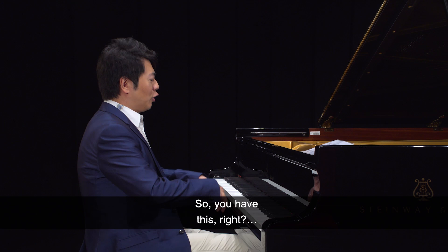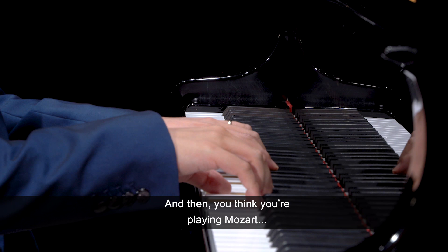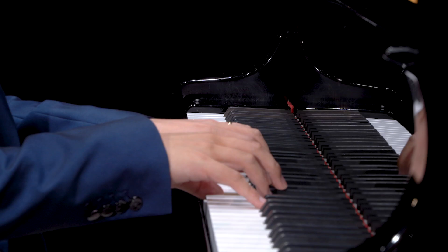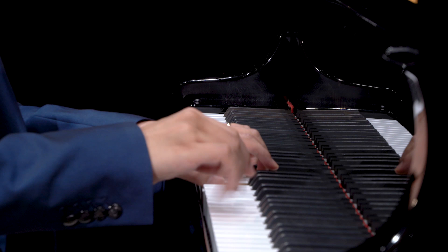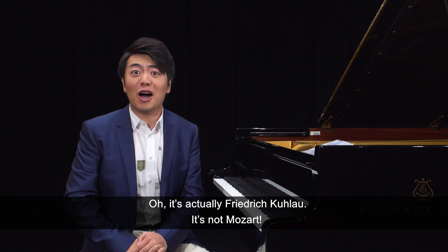So you have this, right? And then you think you're playing Mozart. But then you're wrong — you're actually playing Friedrich Kuhlau. It's not Mozart.